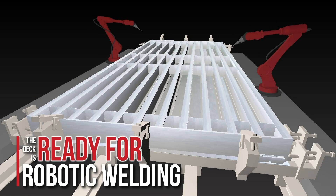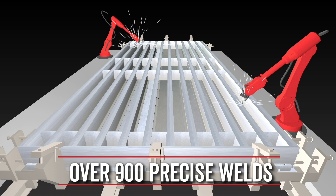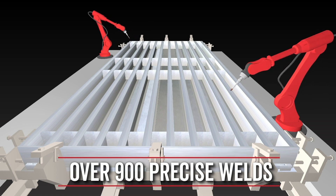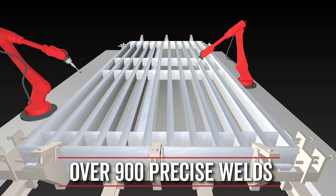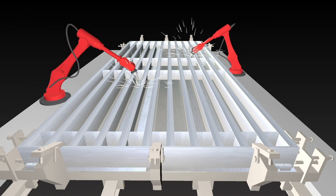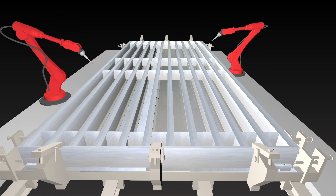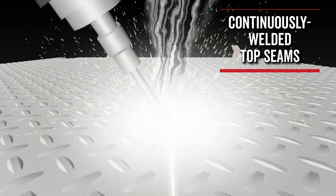Now the deck is ready for robotic welding. Twin robotic welders make over 900 precise welds to produce a weighbridge that is NTEP approved with up to 135 ton capacity and a 50 ton concentrated load capacity. The bottom side of the weighbridge is welded first and then flipped over to continuously weld the top seams.